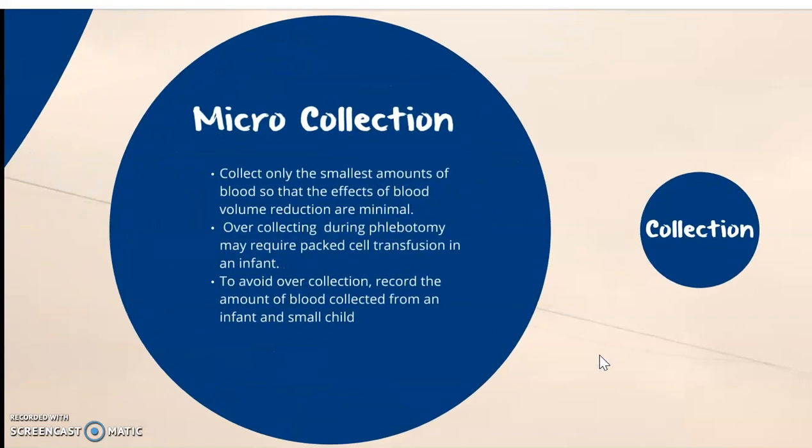Microtainer collection: collect only the smallest amount of blood so that the effects of blood volume reduction are minimal. Overcollecting during phlebotomy can require packed cell transfusion in an infant. To avoid overcollection, we require the amount of blood collected from an infant and small child. There's a particular volume to weight we have to calculate because, as we remember from chapter 7, a 9-pound baby has about the equivalence of a 12-ounce can of soda in volume, so we want to make sure not to overcollect.